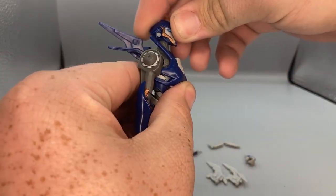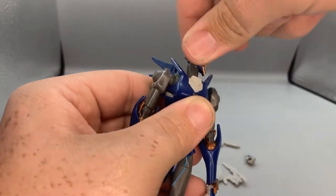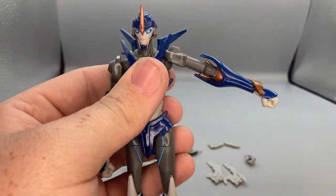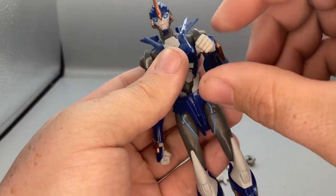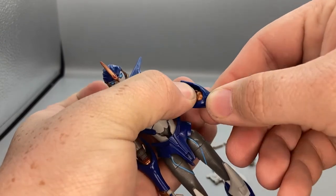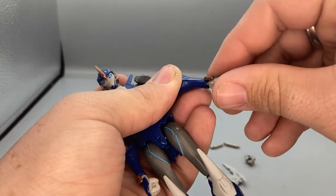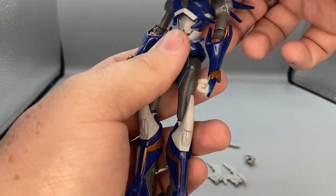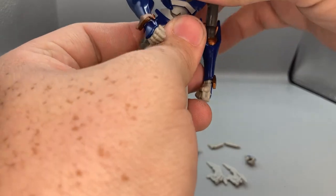For articulation: her head can look up and down a limited amount but rotates 360 degrees. Her arms move up and down, rotate 360, elbows go up and swivel around. She has a swivel at the arm guard, wrists swivel, and all the hands hinge up and down.